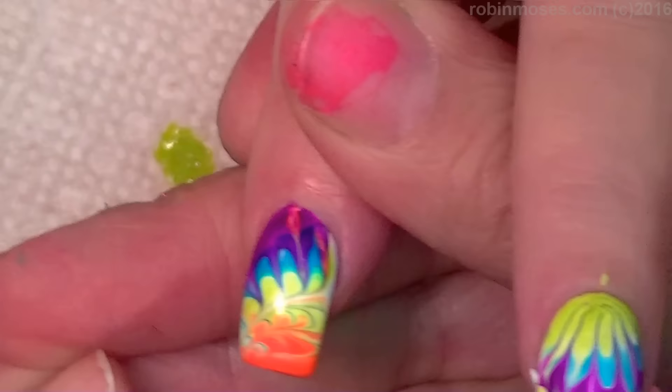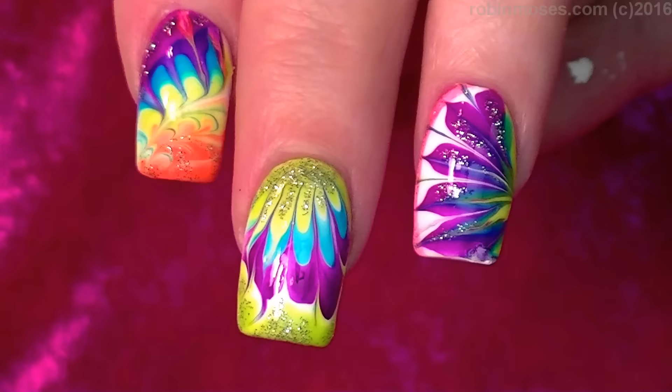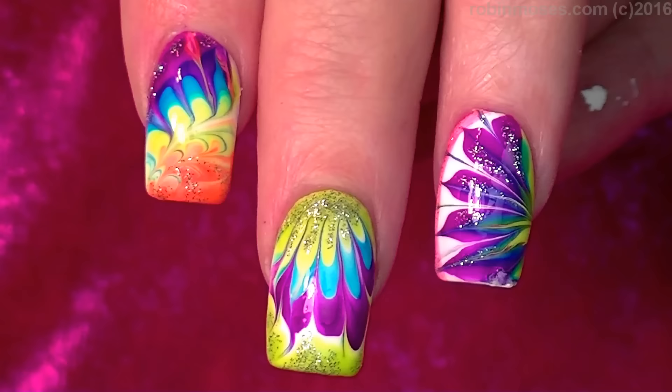What a fiesta — I love it! Here is the end result and I hope you can see the colors really well — they are so bright and cheerful. I upload every Monday, Wednesday, and Friday so please subscribe and follow me at Robin Moses Nail Art. Show me if you try these! I am pleasantly surprised with this SE collection and I'll be doing more neons. See you guys later, bye!